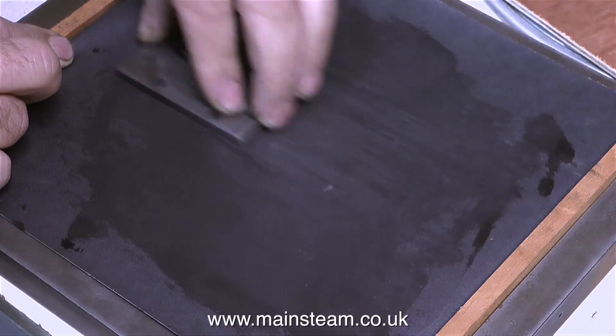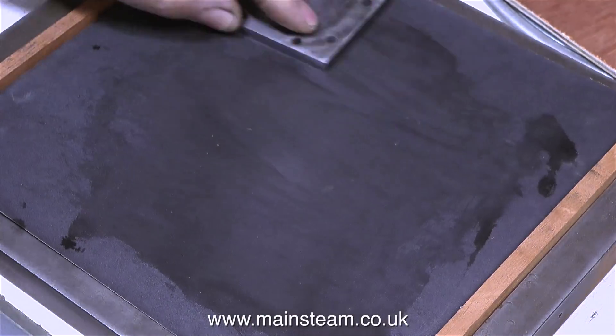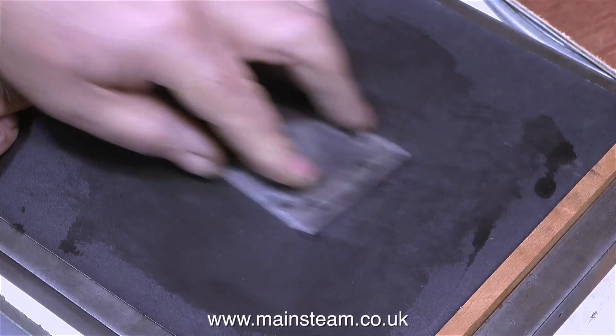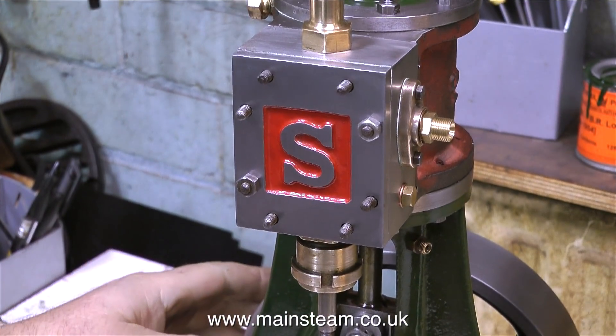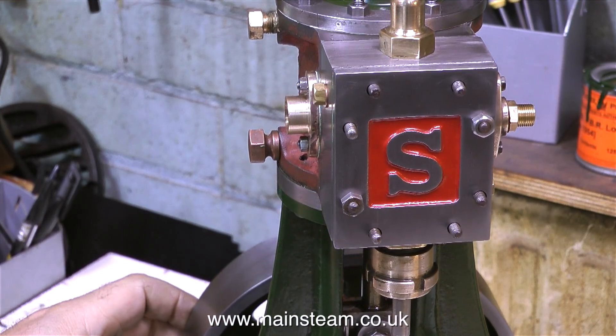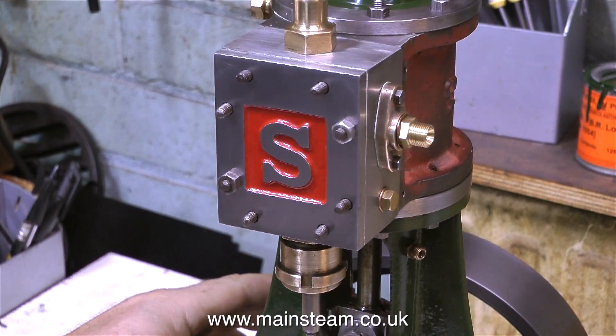This took a lot longer than I'm showing on screen. I just went up and down the piece of sandpaper for quite a while. I changed the sandpaper for another sheet but didn't bother showing that. After much toing and froing on the sandpaper, finally the steam chest cover looks quite nice. I don't want it to be too shiny or look like it's been chrome plated — I just want it to look nice and smooth. I'm quite happy with this finish.